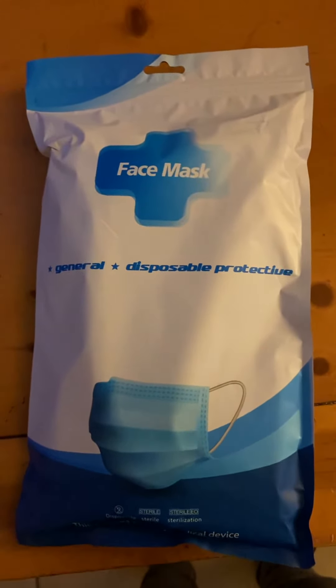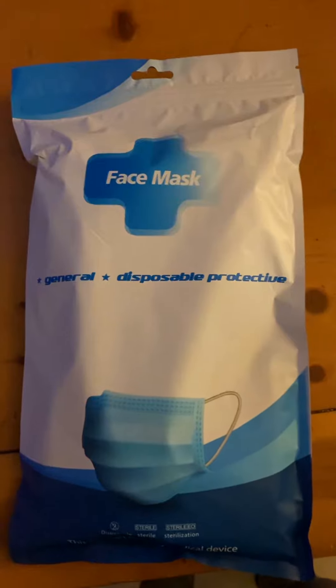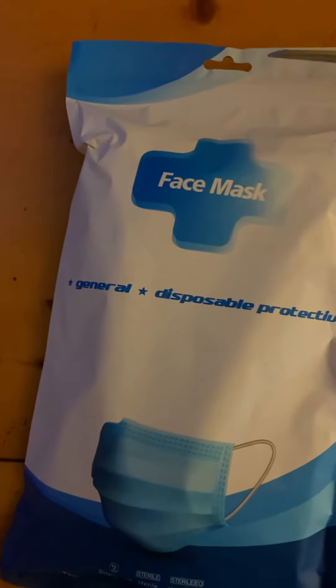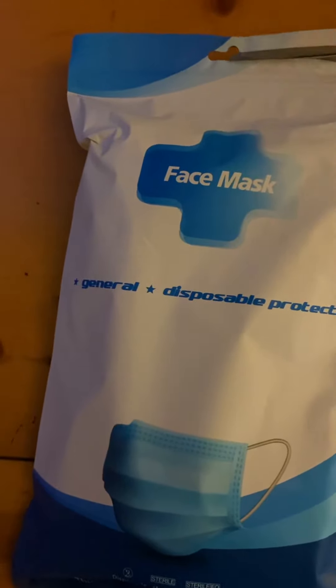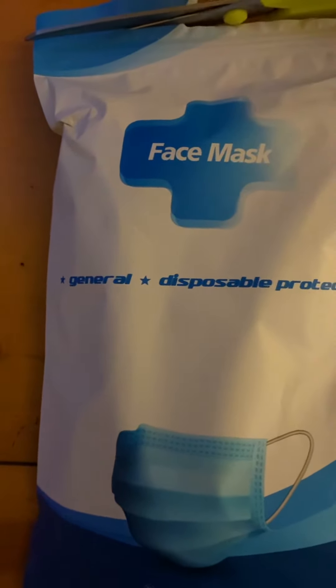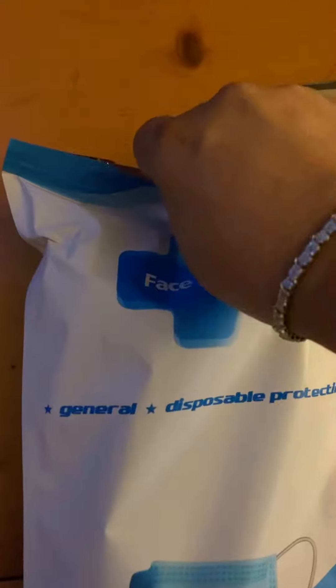Alright everyone, we have some Halloween mask unveiling to do. I just received it not too long ago — it was waiting outside for me. I'm using scissors to open it, and now the unveiling of the mask.